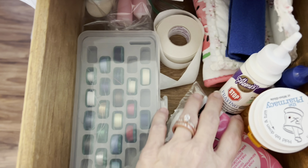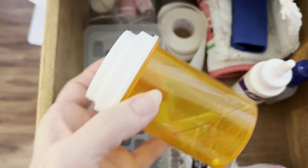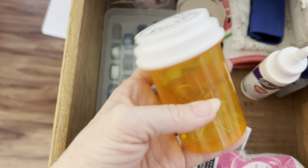Over here in this drawer I keep my bobbins and fray check. And when I break a needle I put it in here, and when I get it full then I throw it away so nobody gets poked with a needle in the garbage.